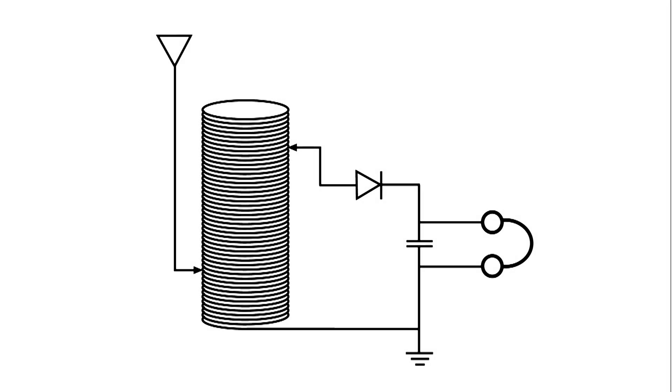This is a drawing of a simple crystal radio. There's not much to it. Got a coil, got two slides, have a diode of some kind — usually a galena — and a capacitor, and headphones.